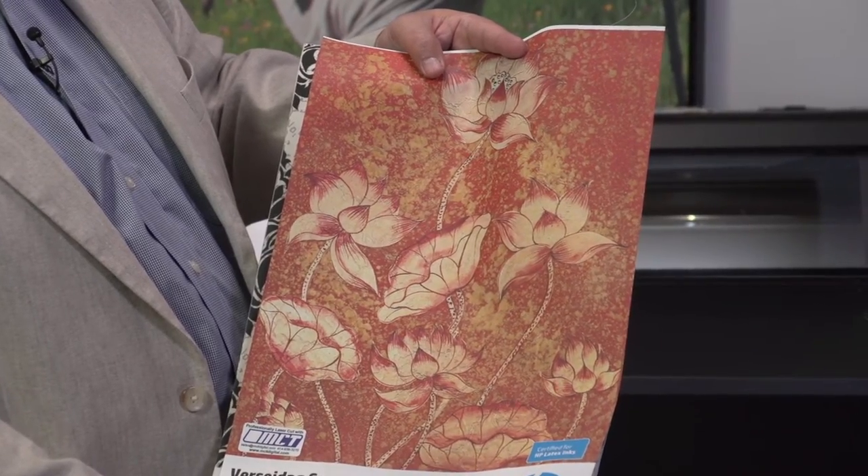Then you have more of a solid. This is called the Sunmate, from Versailles Dig — the SunProtect Sunmate. This is absolutely gorgeous. It printed fabulous on a 560. We also run this on the 3000, and this is more of a true block out. You pull this down, and it blocks everything out.